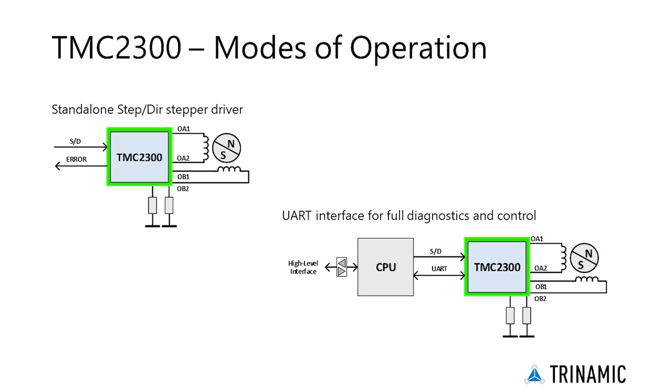As a second option, a CPU operates the driver via step-direction signals. It accesses diagnostic information and configures the TMC2300 via the UART interface. The CPU manages motion control, and the TMC2300 drives the motor and optimizes drive performance.